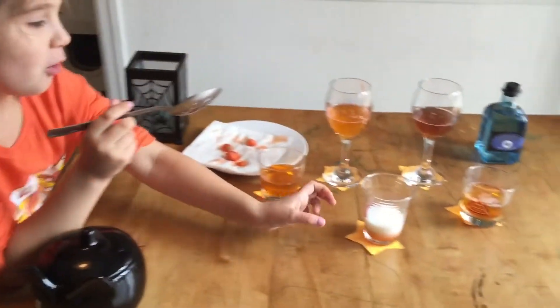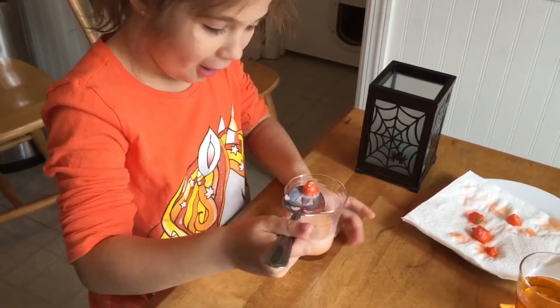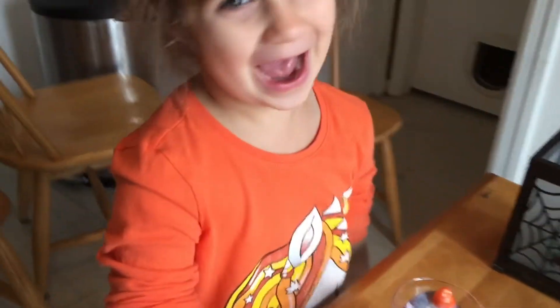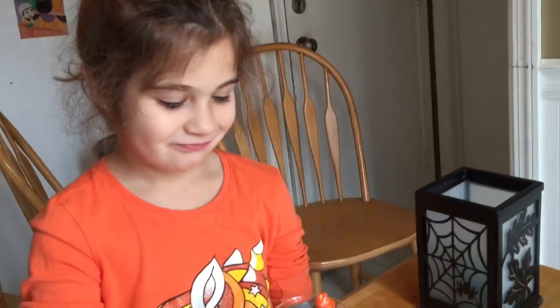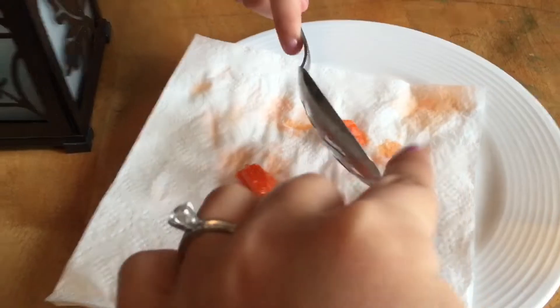Time for our final challenge — milk. What do you think happened? Let's see. Not what I was supposed to happen. Not what you thought would happen? No. That one, that one, that one.